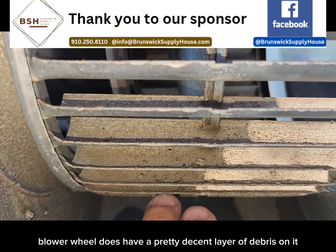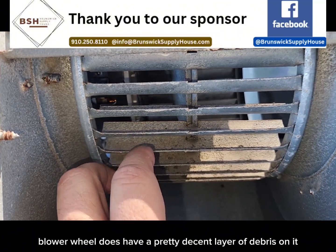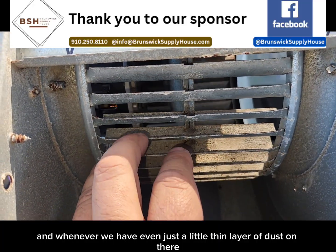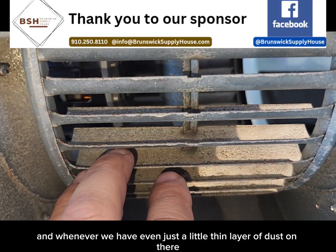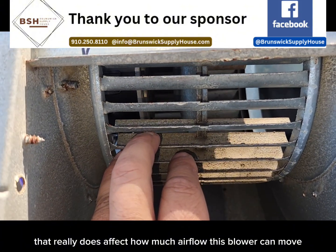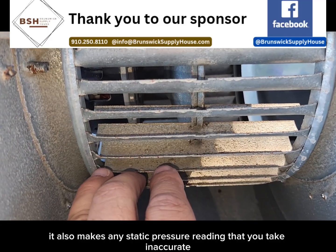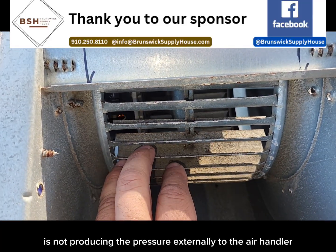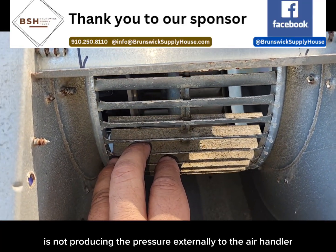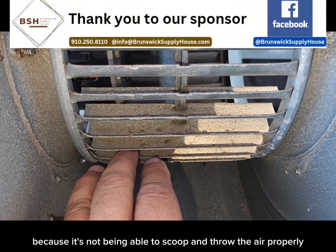Here's the truck. As you can see, the blower wheel does have a pretty decent layer of debris on it. Whenever we have even just a little thin layer of dust on there, that really does affect how much airflow this blower can move. It also makes any static pressure reading that you take inaccurate, because this blower is not producing the pressure externally to the air handler that it should be — it's not being able to scoop and throw the air properly.